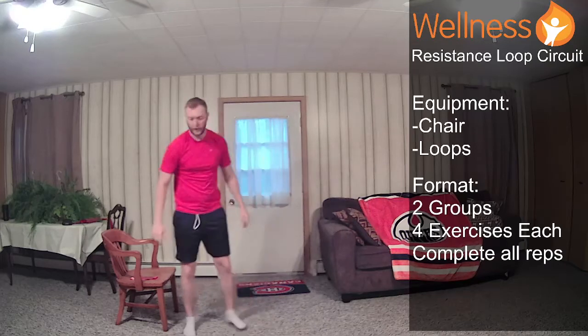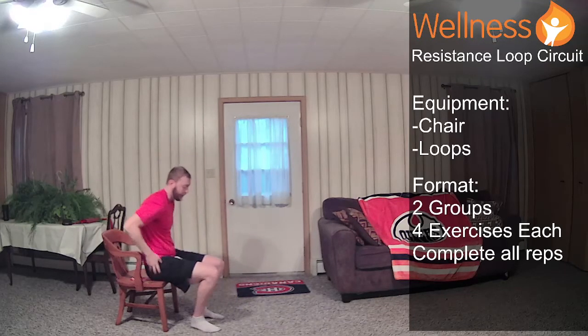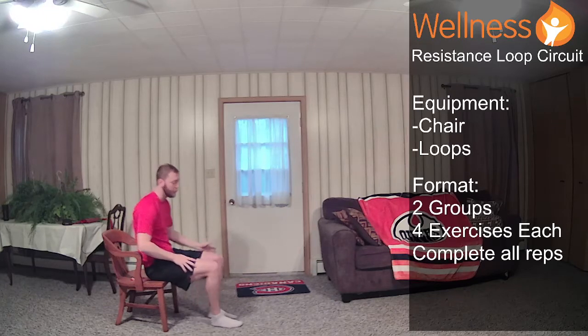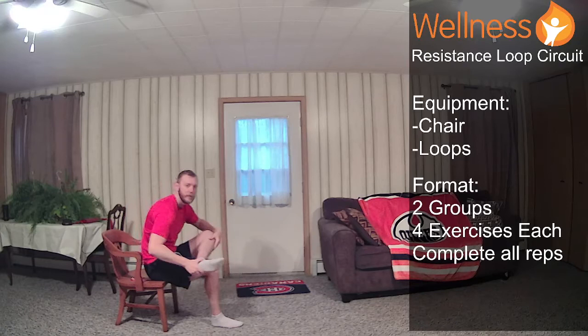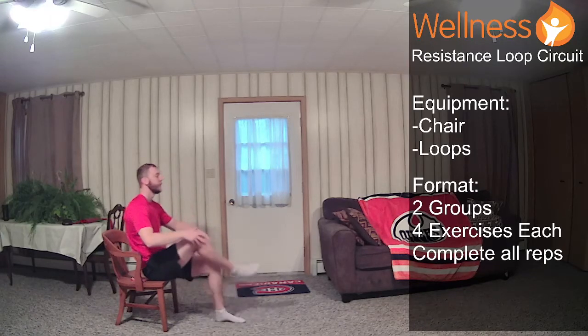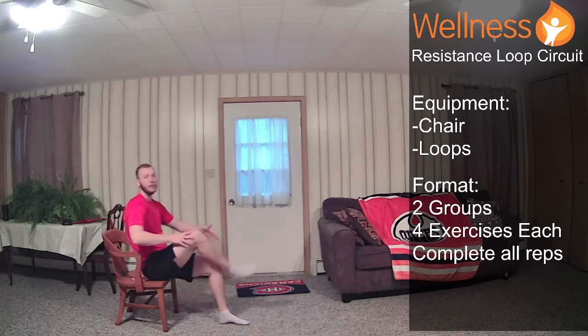We'll take a seat on the edge of our chair. We're going to do some dynamic tensions because we'll be using our glutes a lot in the first group. I'm going to take my left leg, cross over my right, slightly lean forward, and then you just switch sides. Once you do that, slightly lean forward, get a bit of a stretch, then switch.